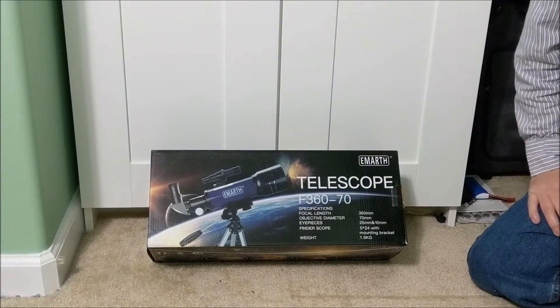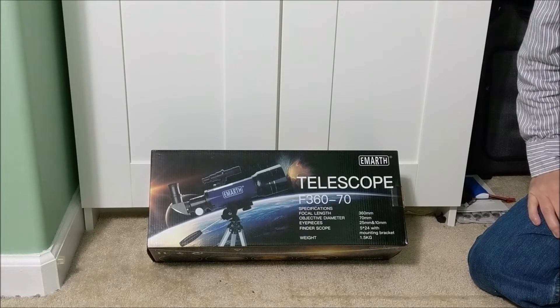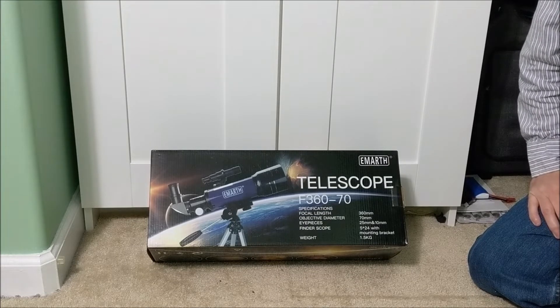Hello and welcome. Thank you for joining me. Today we're going to be looking at the EMARTH telescope. This was a unit that they provided to me. It's the F360-70.